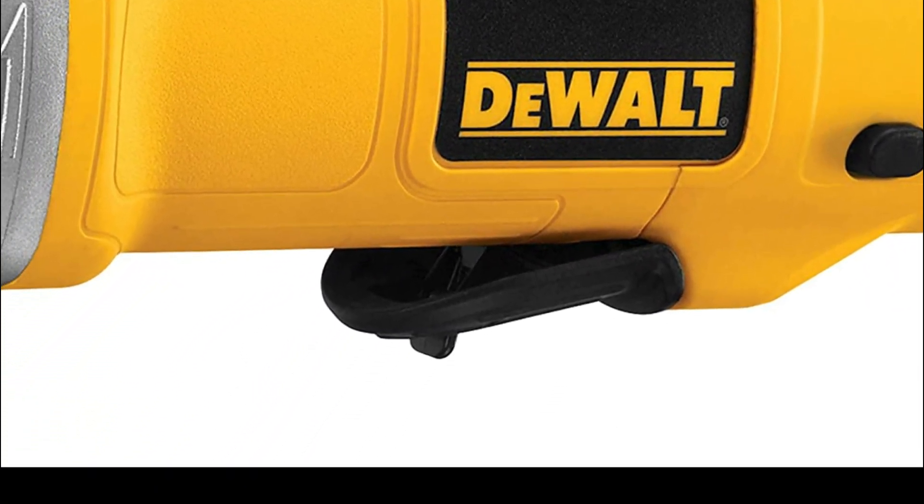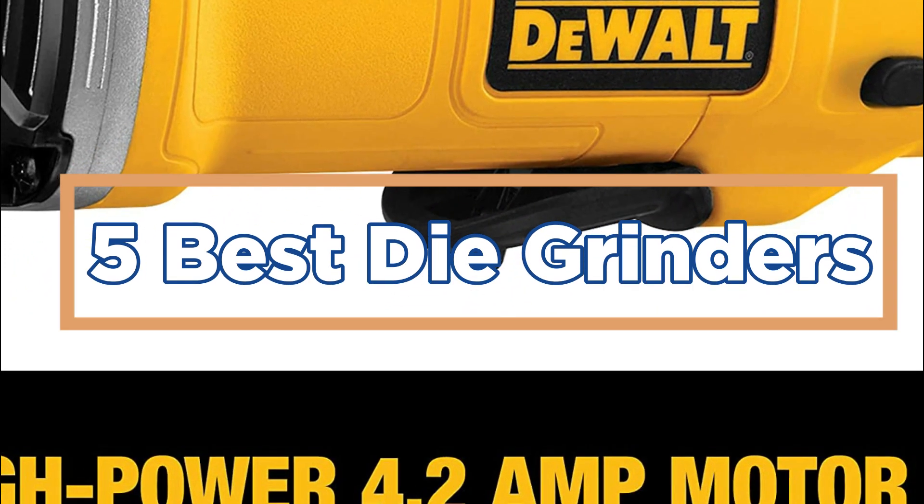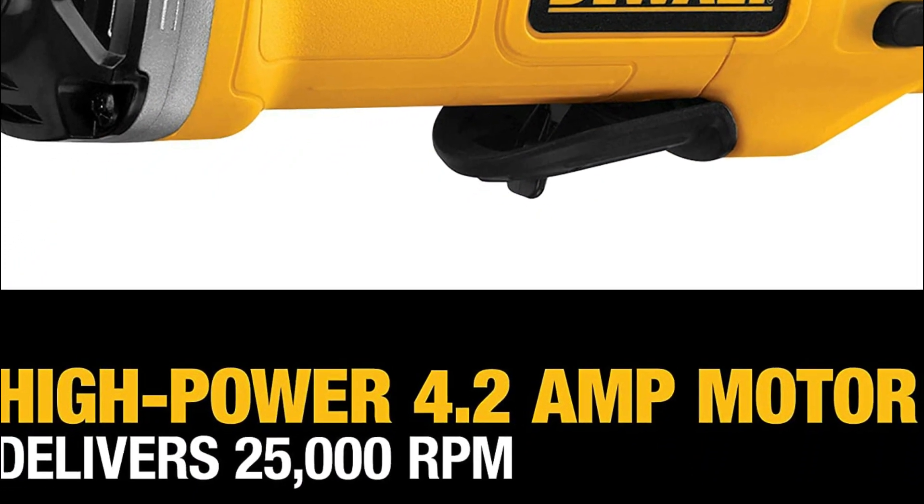In today's video, we will show you the top 5 best die grinders. So, let's get started.